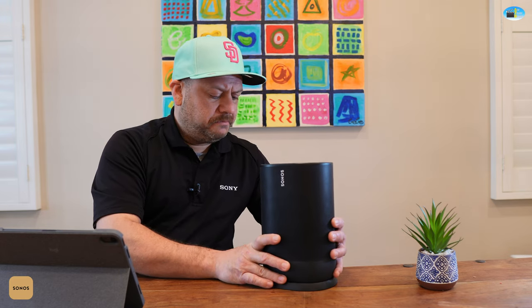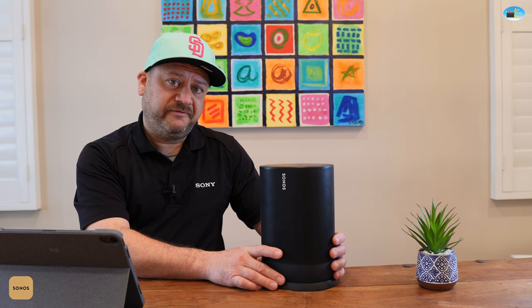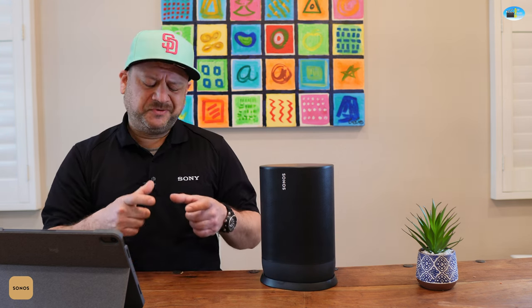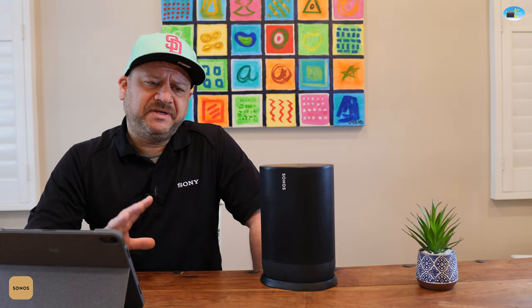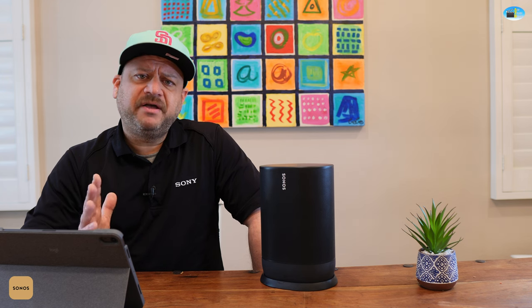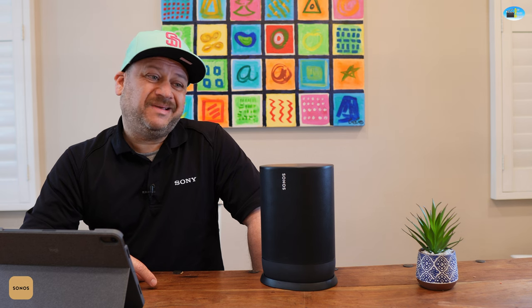Sonos does have another product called the Roam, which is really popular especially with golfers. It's a tiny little pill-shaped speaker. The sound quality and bass are a little lacking for its size, and it's only Bluetooth-controlled. The sound quality for the size is good, but you can't beat the Move.